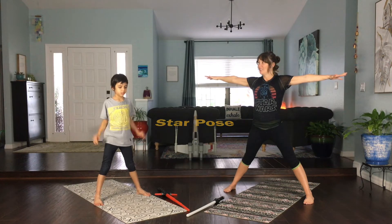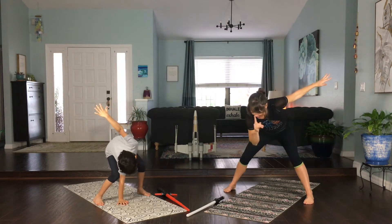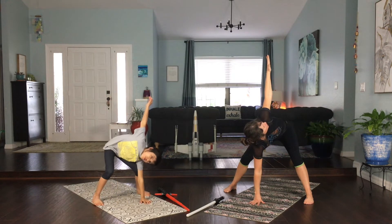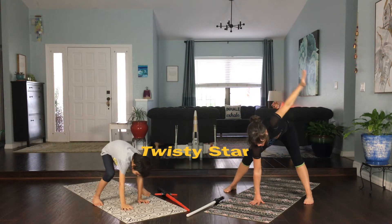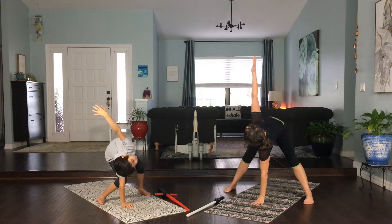Now let's do a twisty star. We're going to bend our knees a little bit and bring one hand right underneath our nose, then take the other arm up — Kyan's already there — and look up towards our fingers. Go ahead and wiggle your fingers. Let's do the other side: replace the hand, swing this arm up, and look towards your fingers.